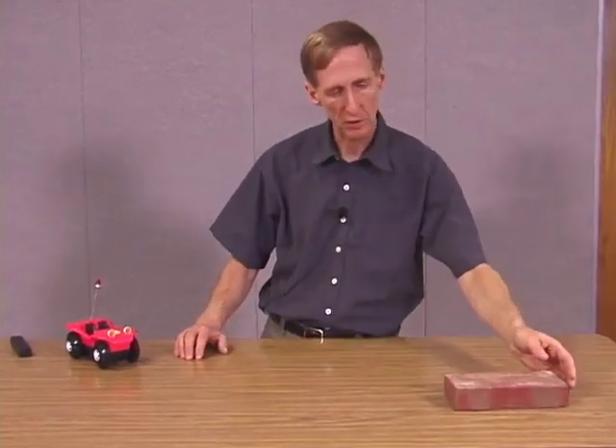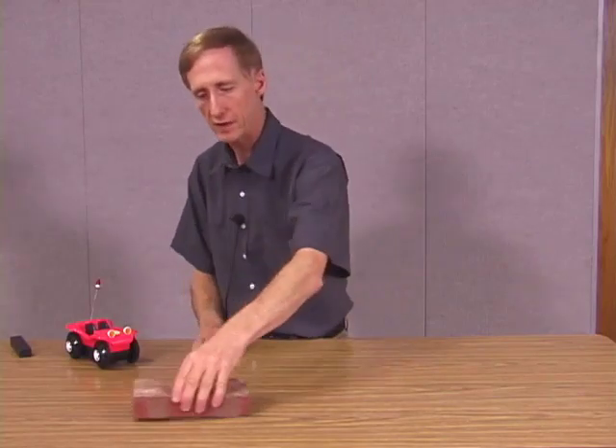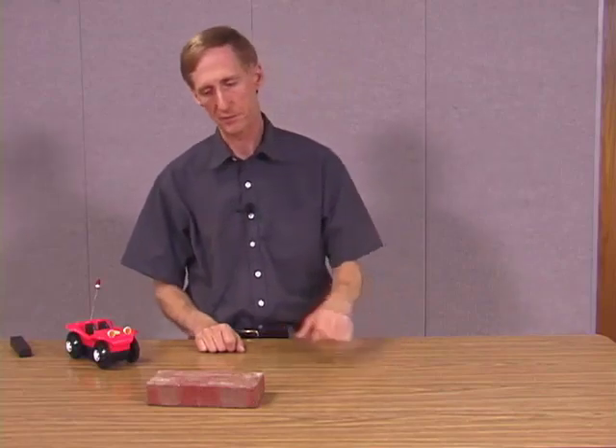We're going to look at two kinds of friction: static and kinetic friction. Here's an example of kinetic friction. If I push this brick, it slides across the table and comes to a stop. Something is bringing it to a stop — we take that to be a friction force. Since the brick is moving, that's called sliding friction, or another word for it is kinetic friction. The characteristic of kinetic friction force is that the force always acts opposite the direction the object is moving. So the object moves this way, the kinetic friction force is that way.